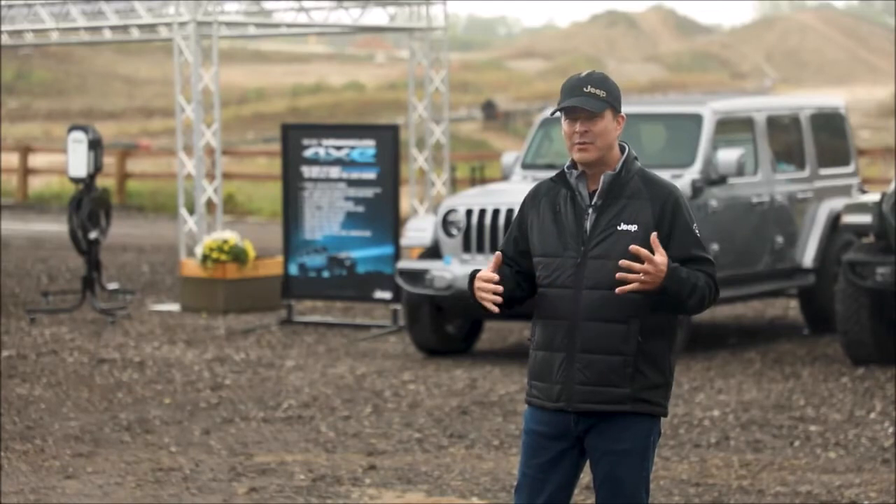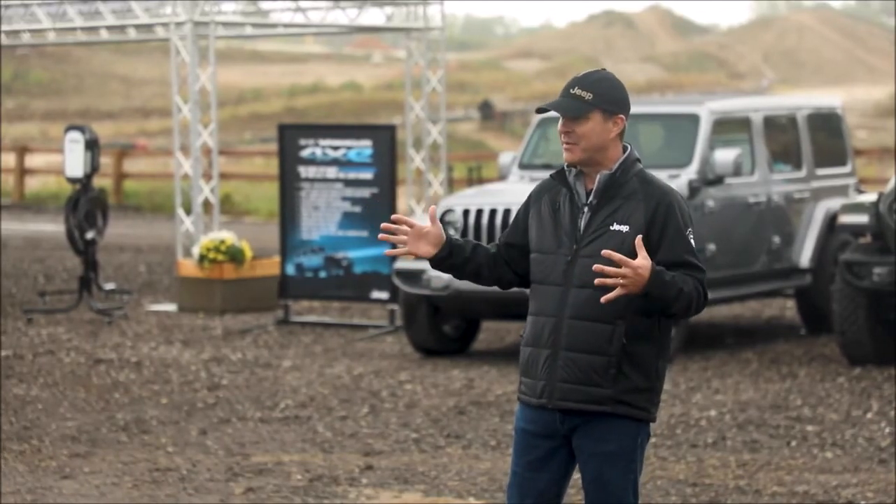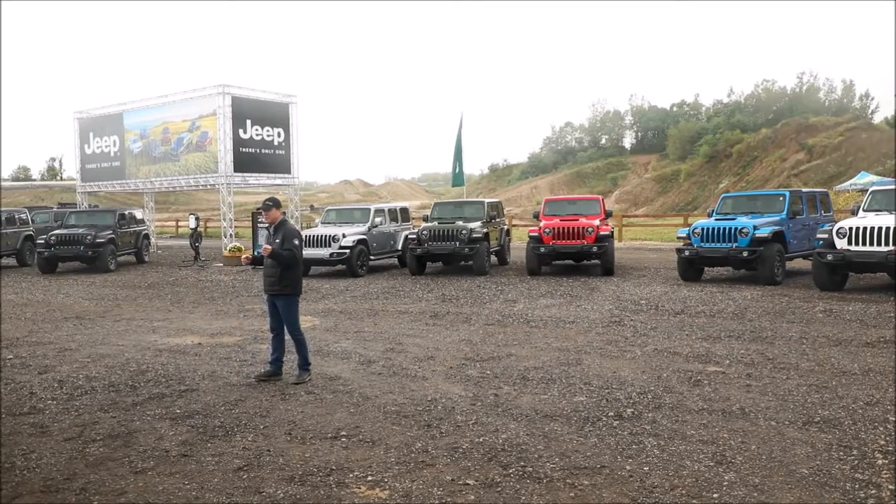We've got a lot of Wrangler news, and behind me is some of that Wrangler news — 21 miles of all-electric range, backed up by 470 pound-feet of torque.